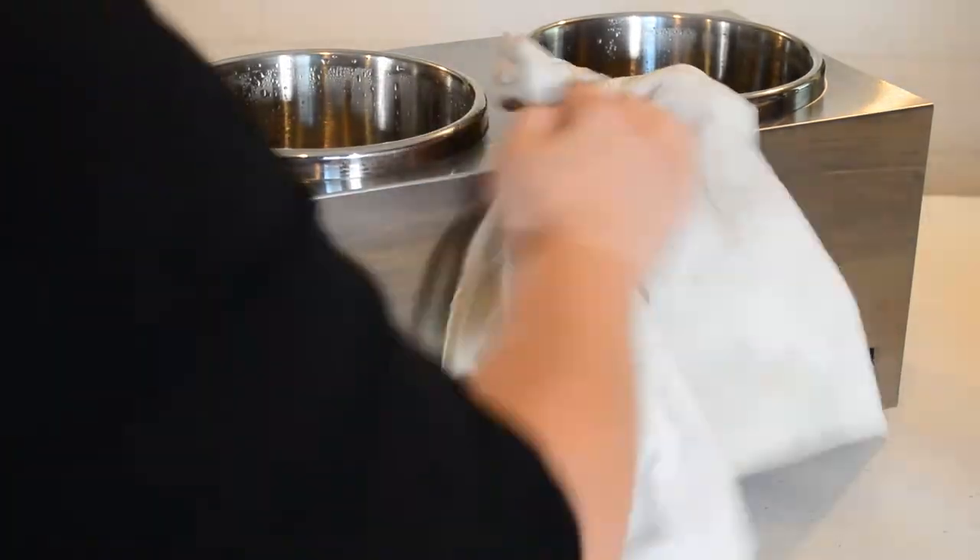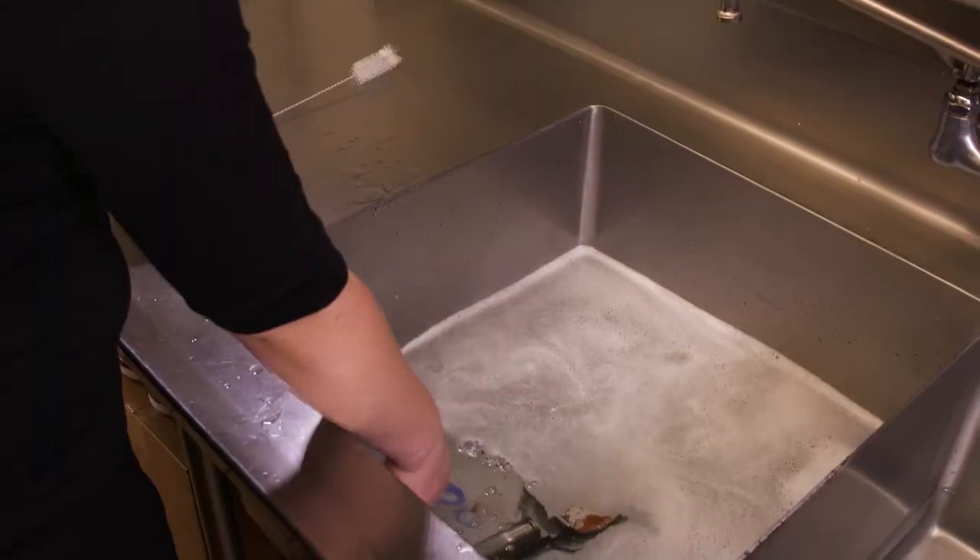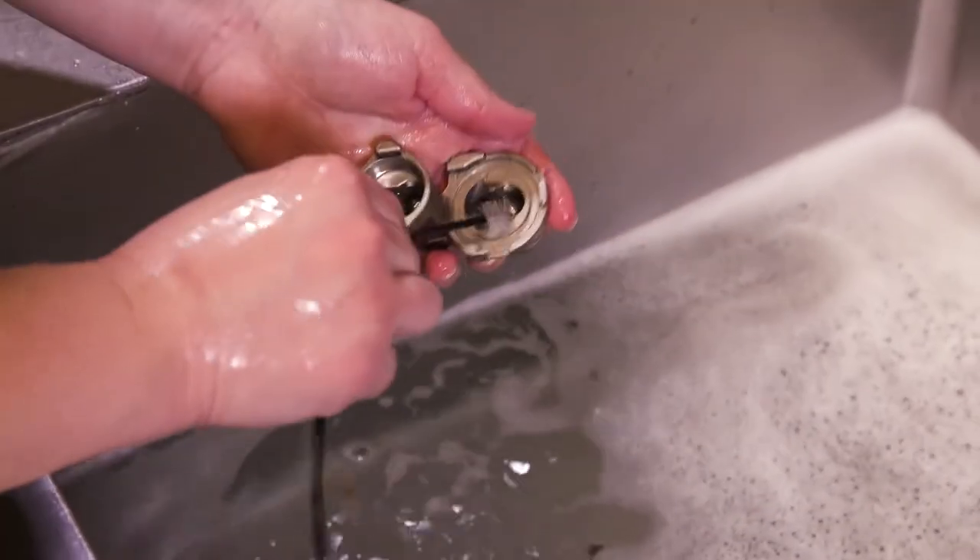Clean the unit exterior with a soft cloth and non-corrosive cleaners. To clean stainless steel pumps, see our video.